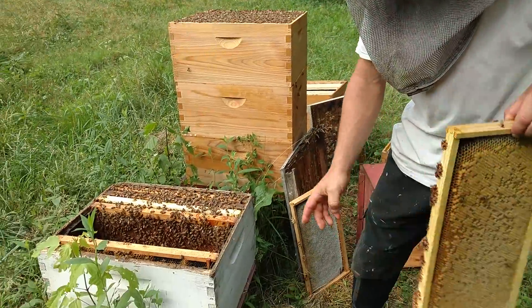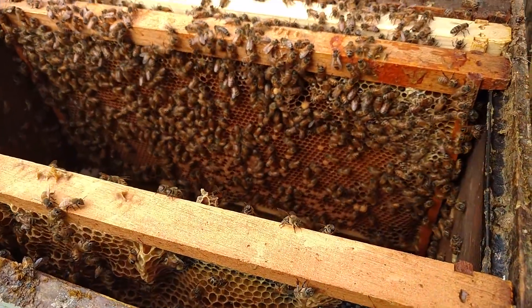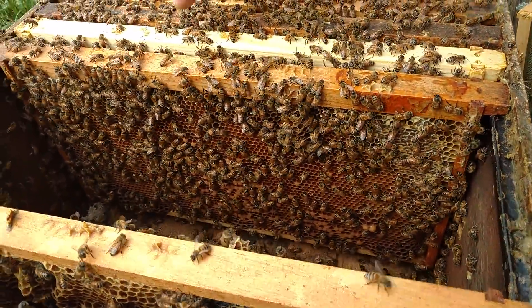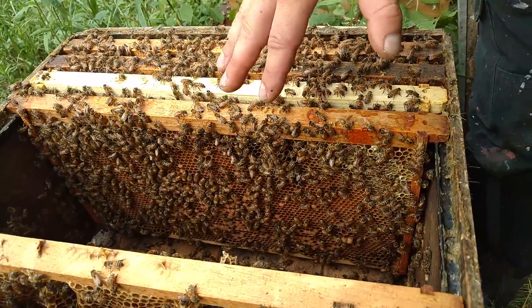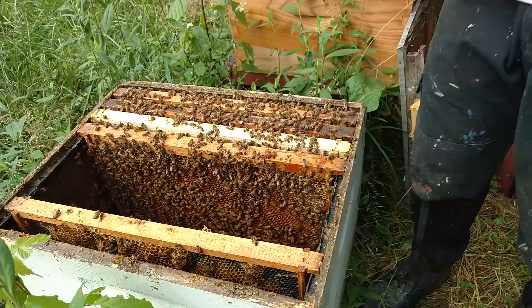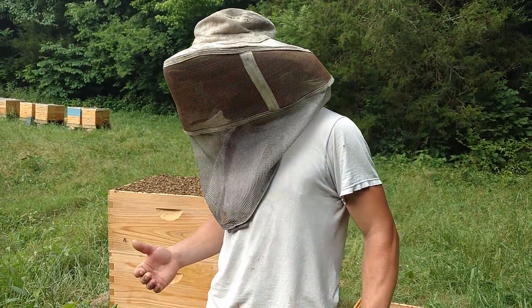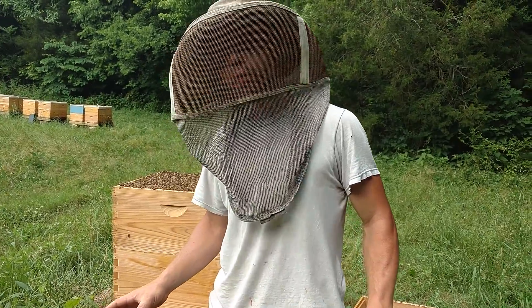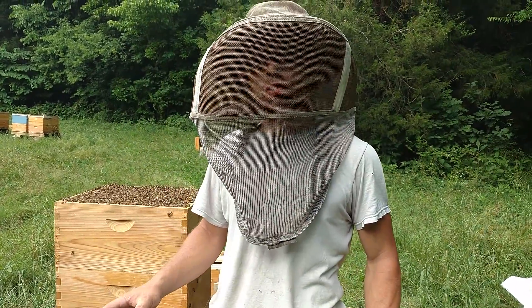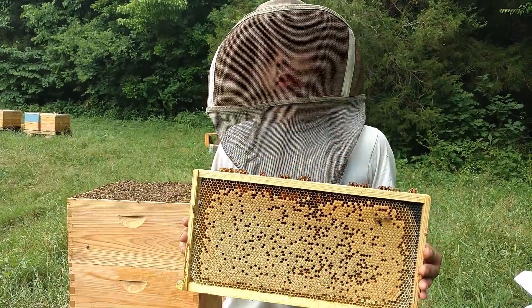But look at the coverage on this frame over here. This split has a nice young queen — she's laying really good in these frames — but the coverage isn't really that good. And that leaves them vulnerable to other colonies that might rob them out. Our dearth is fixing to start, and it will also leave them vulnerable to small hive beetles. I think they would be fine like this with a reduced entrance and a little bit of feed, but we're going to make sure that they do well.